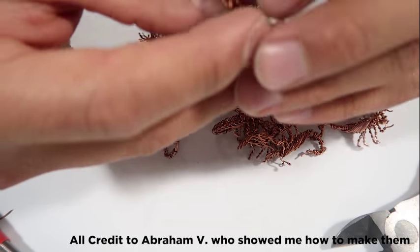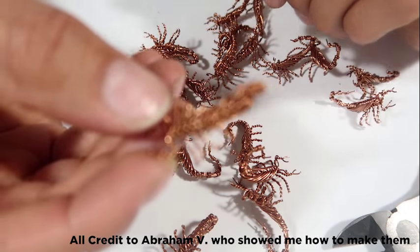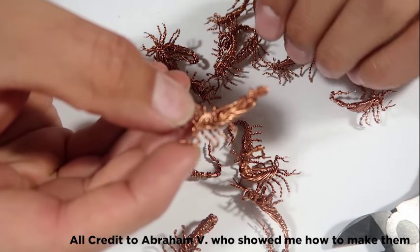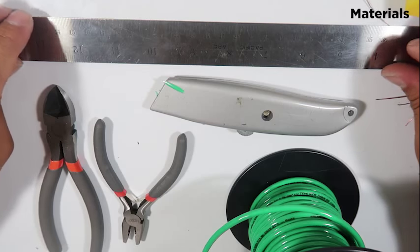Hello, my name is Glenn and I'm going to teach you something a little bit different today. I'm going to teach you how to create a scorpion — a wired scorpion.